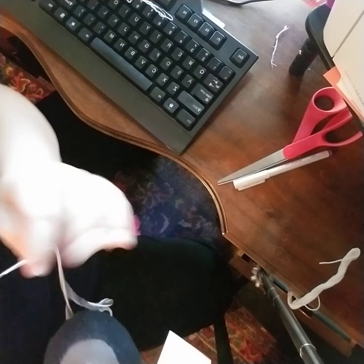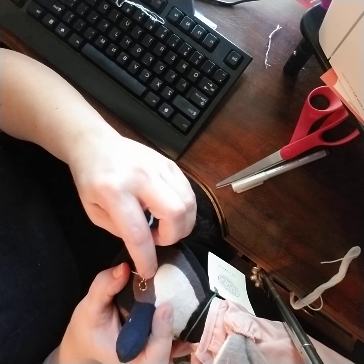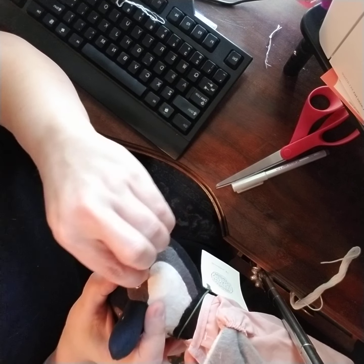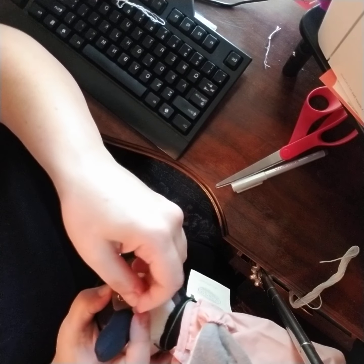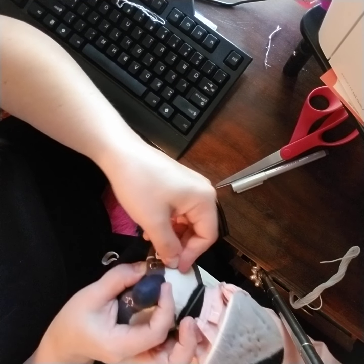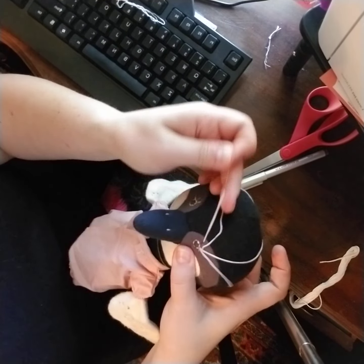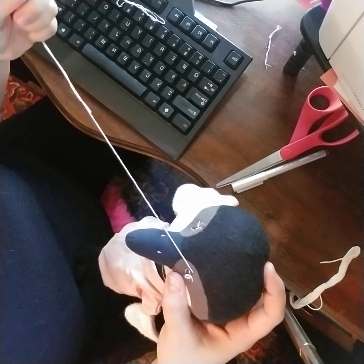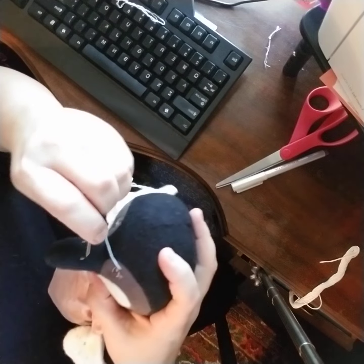That looks like it's going to be uniform. I'm going to take it and make sure I get underneath the eyeball lining — don't go through it, go underneath it. Then up to the top of the next one. Pulling it through — make sure I don't pull it too tight.